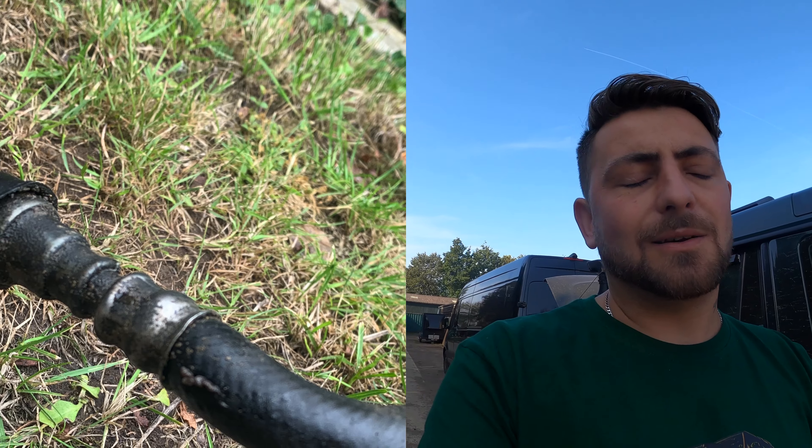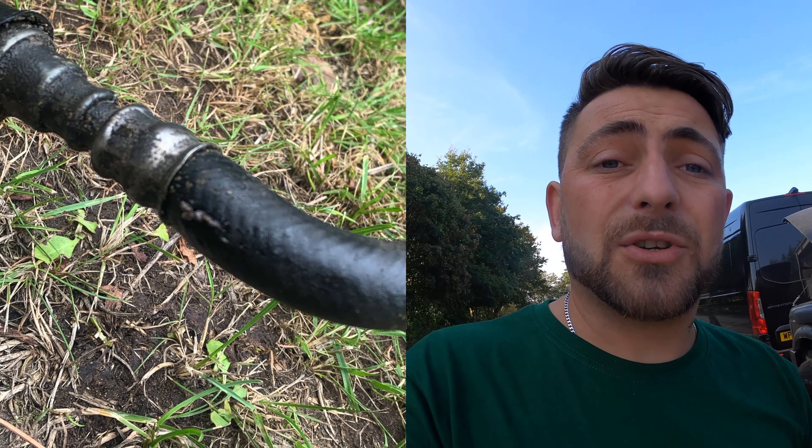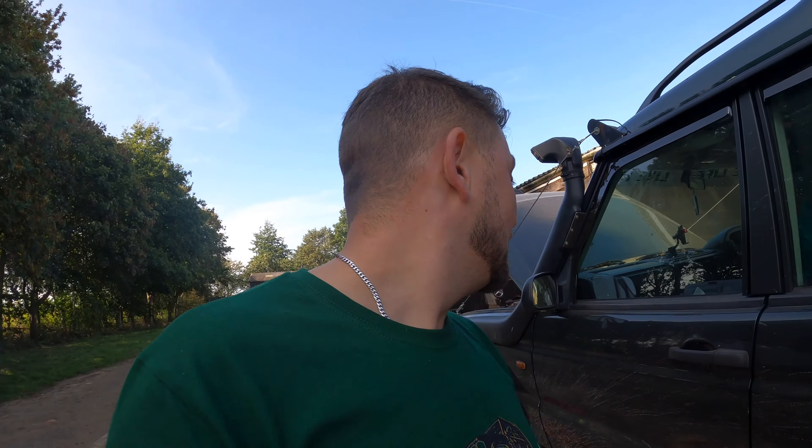It's a metal pipe from the automatic gearbox, and there's about 10 centimetres that's rubber - that was the bit that went. We managed to get it replaced; it's an absolute bitch of a job. Steve helped me out - massive favour owed to him.